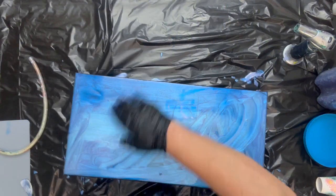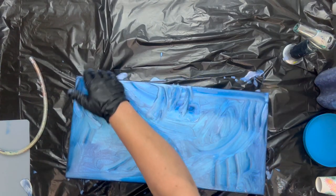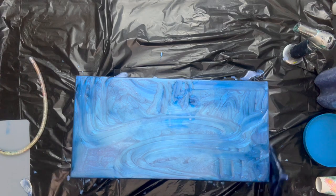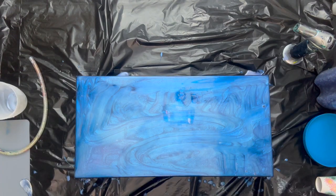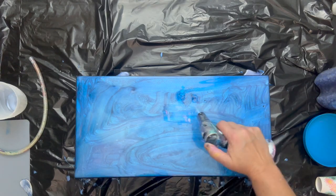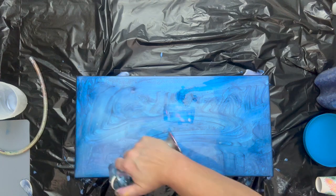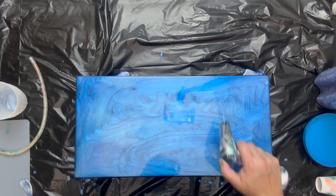Let's turn this around — you can see here they are. We can go over this edge. All I'm trying to do now is get the edges pretty clean and covered. We will run a little bit of this off. Now I'm going to take my gloves off and torch. Let's torch. And we're going to be moving this resin around a little bit, so no worries with the lines in it.